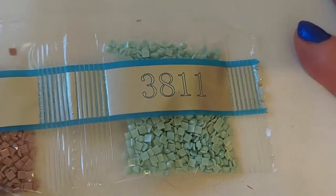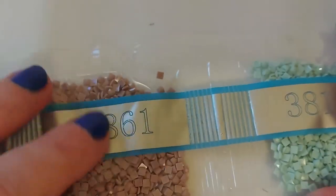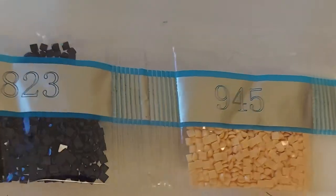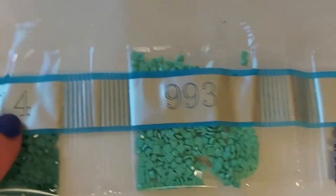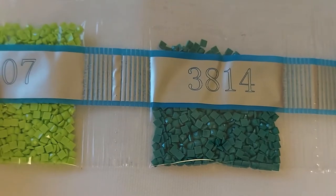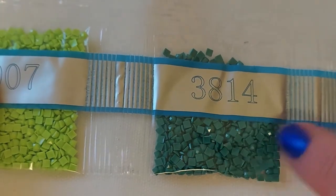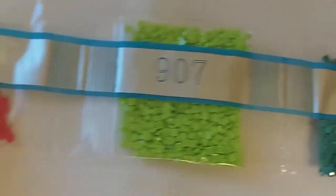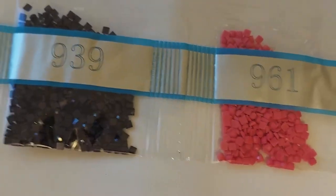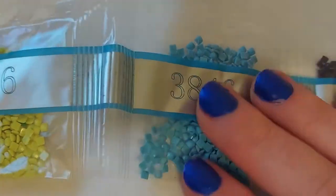Then we have 3811, 3861, 3350 — that's a pretty pink. 945, 823, 993 — I think that's like a teal. 3814 should be ABs too, but I'll have to check where that falls. 907 is another neon color. 961, 939, and 3846 — one of my favorite blues.